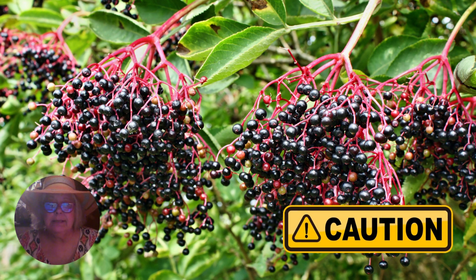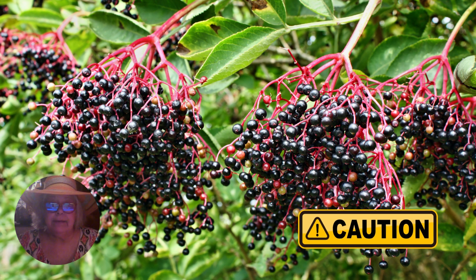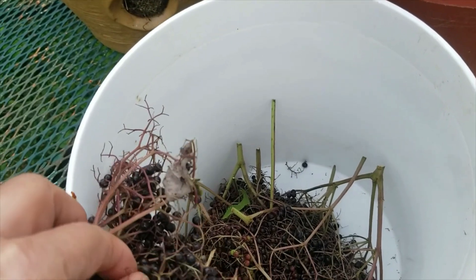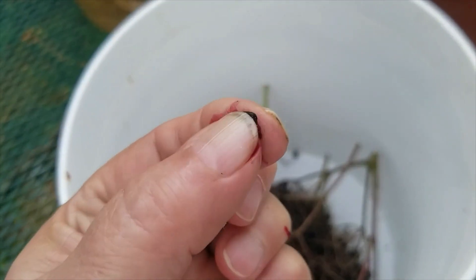Elderberry seeds, leaves, and stems contain cyanide, which makes them toxic. That is why I always cook my elderberries and strain out everything but the juice. They're not really good just to eat, but I'm going to eat one and see how juicy they are.